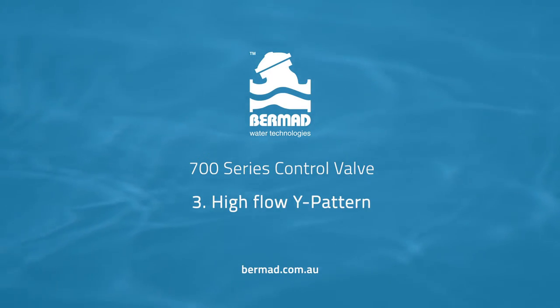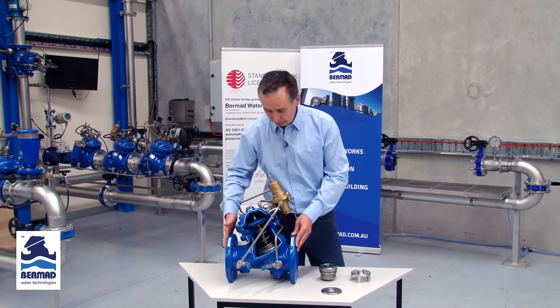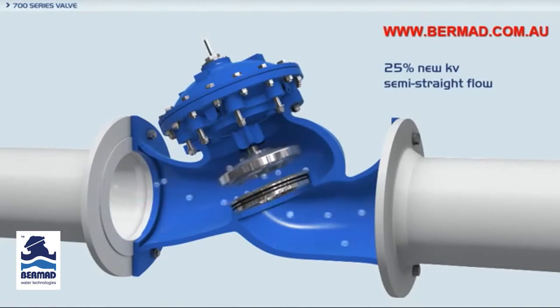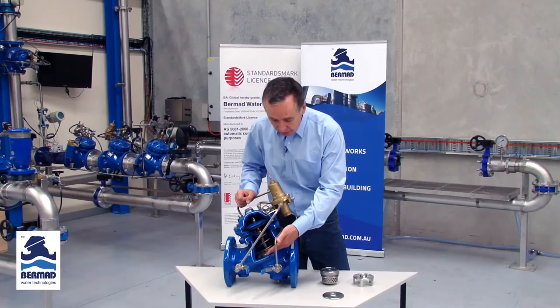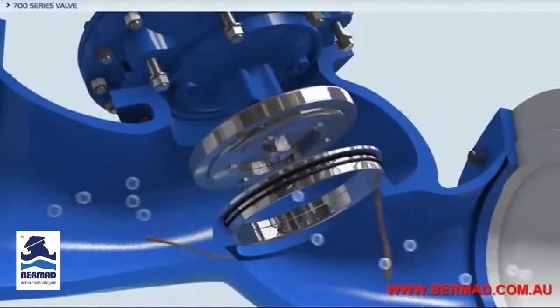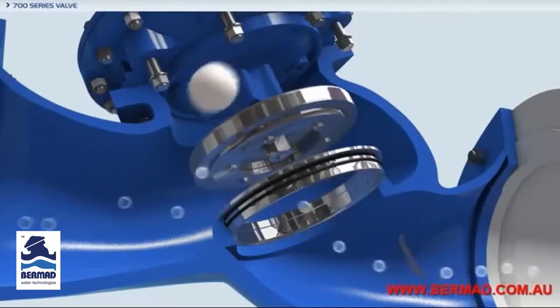The third feature of the Bermad valve is the Y-pattern type body design. What this enables from a flow characteristic is an exceptionally high flow capability, up to 20% greater in capacity than other types of designs. The unobstructed flow path in the bottom ensures that the possibility of blockage in the valve is really minimised, and that's a great feature for the operation of a Bermad valve.